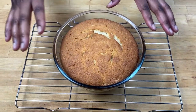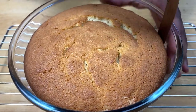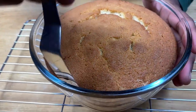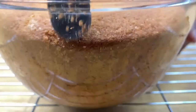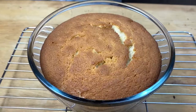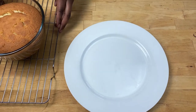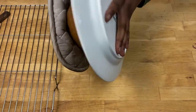The cake has been cooling for a few minutes. I'm going to gently release the cake from the sides with my spatula so that when you flip it out it doesn't get stuck. It's still quite hot so I'm going to use my oven gloves. I'm going to put the plate on top and flip it.